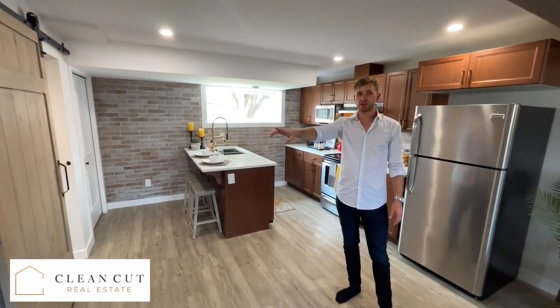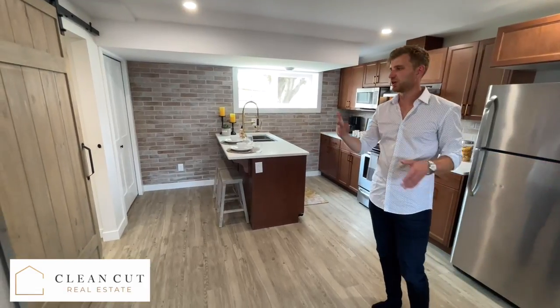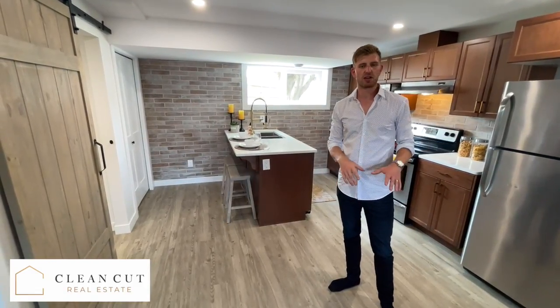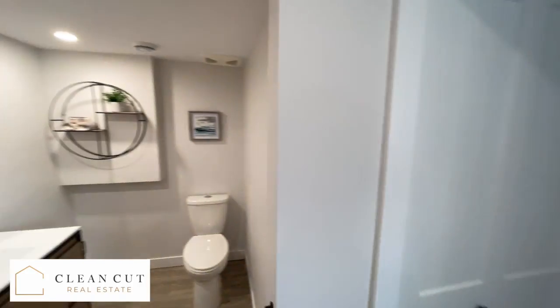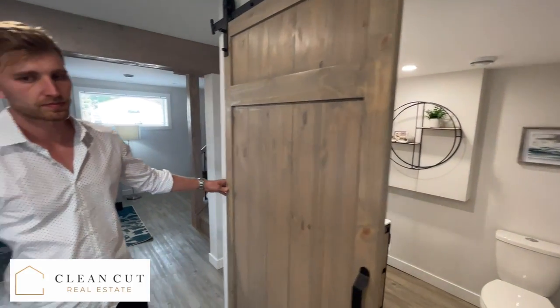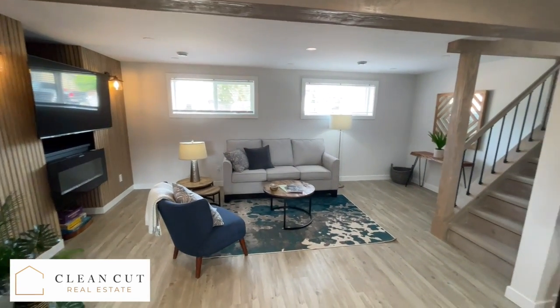The nice thing is we're separating the bedroom space from the entertainment space, so if you have guests over you have a half bathroom for them and a cleaner living and kitchen space out here. We put in a barn door just to save some space, give it a different look, and then we keep on going down.